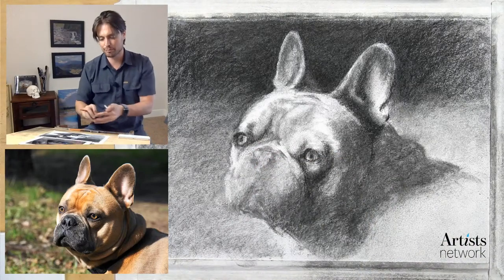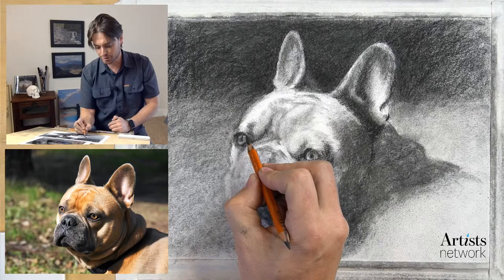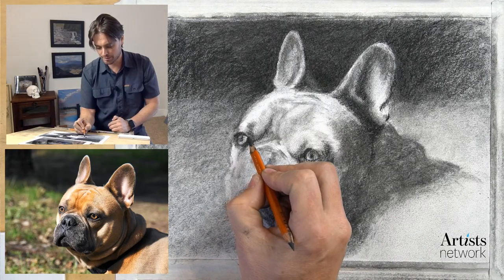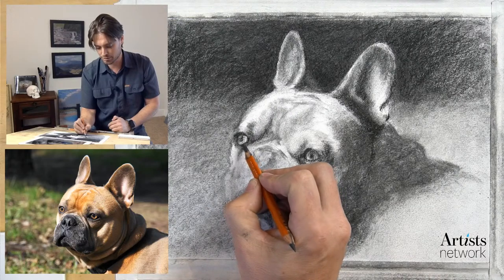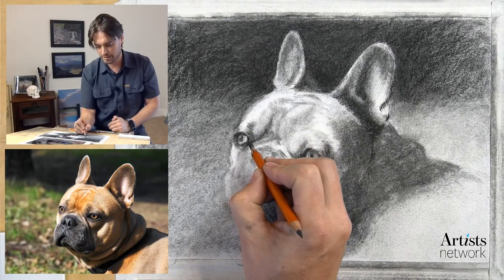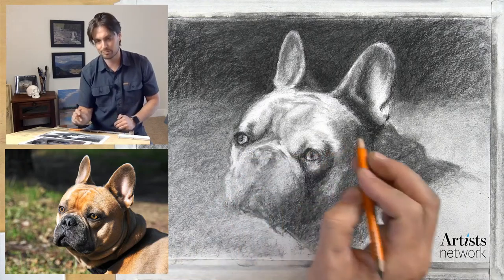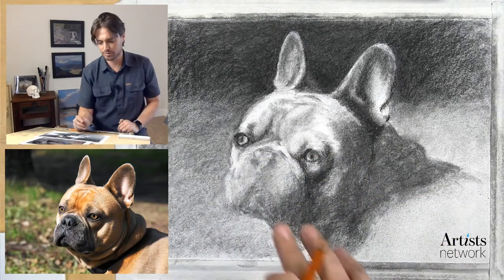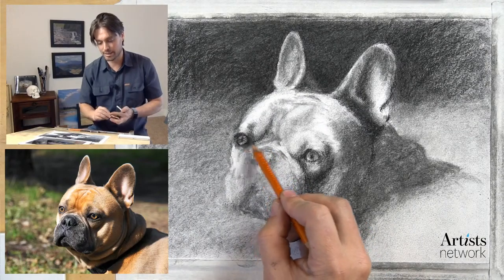One thing I'm seeing in this eye over here is this compound curve - where it's generally spherical but as we come down into this section here on the inside, that curve inverts slightly. It's not a perfect sphere, and I think that helps to see the shape of the eyes.